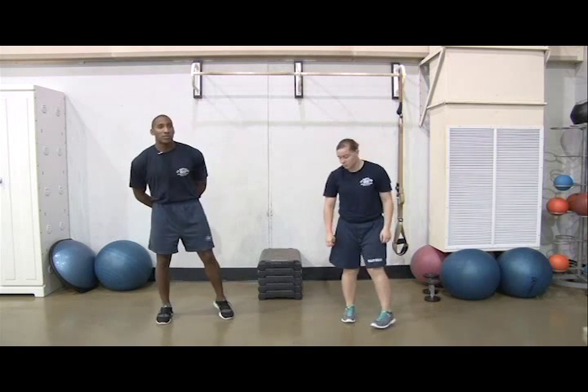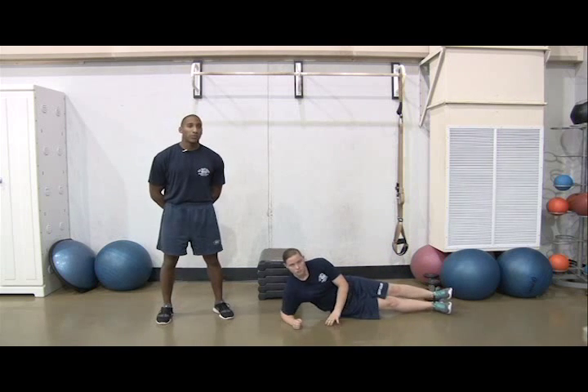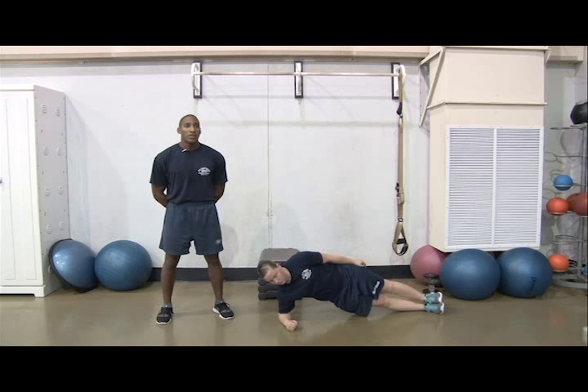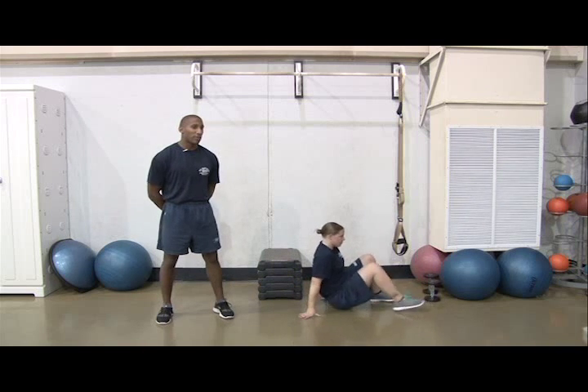Next, you'll do 2 sets of side planks with a 15-second hold for each side for weeks 1 through 4. Lie on your side and lift yourself onto your forearm, then lift your torso and hip off the ground, staying in a straight line and hold for 15 seconds. Switch sides, then repeat. That's one rep.